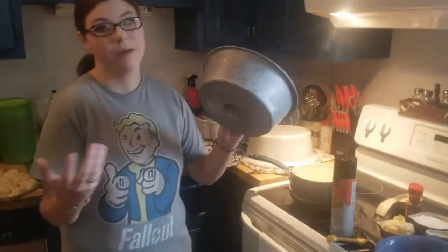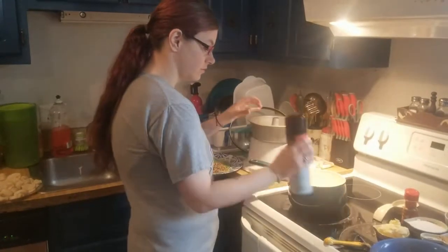So you need a pan like this, like a mop pan. I'm just going to spray it so the stuff doesn't stick.